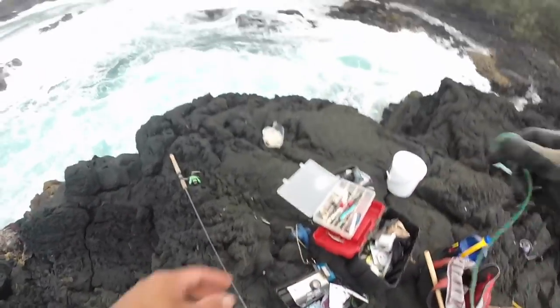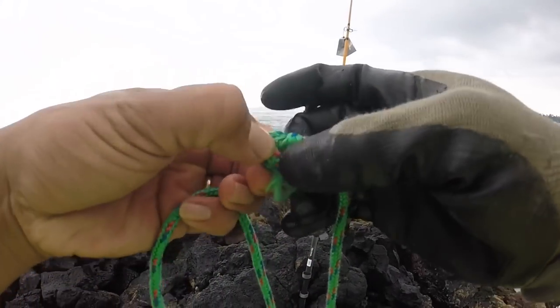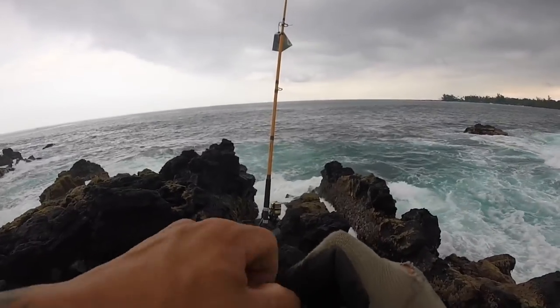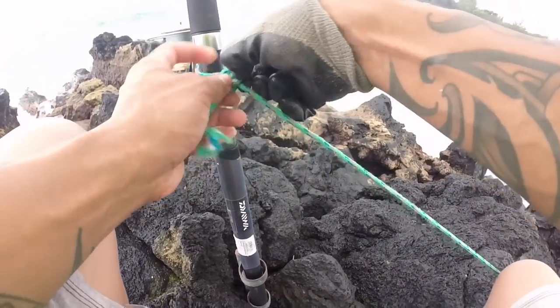Also tie for extra security — secure it to the base, tie it to the pole. Basically what happened guys: I was filming and it was going all good, and then my SIM card got full. I didn't bring an extra one so I couldn't film after that. Basically what happened was nothing bit my slide bait that day.